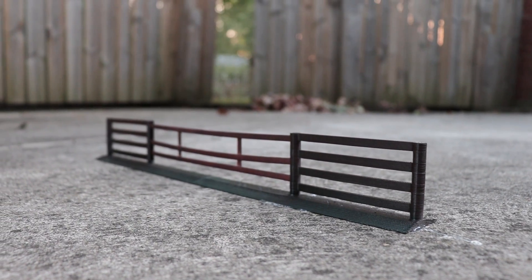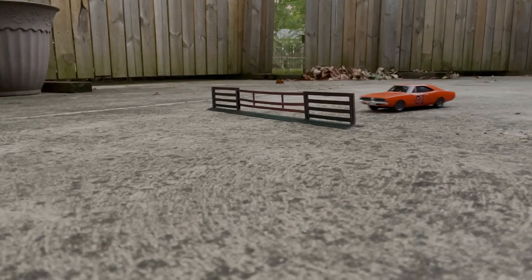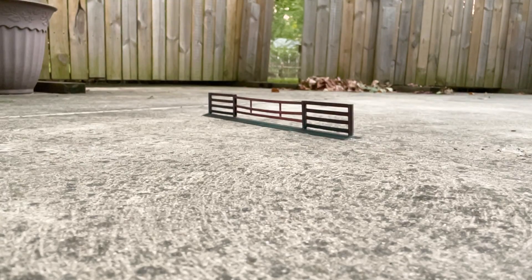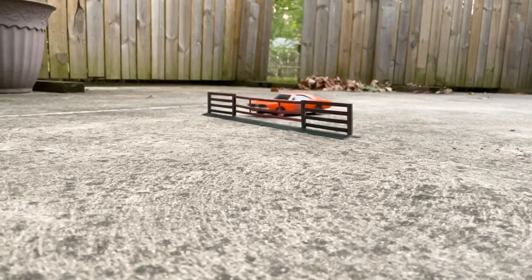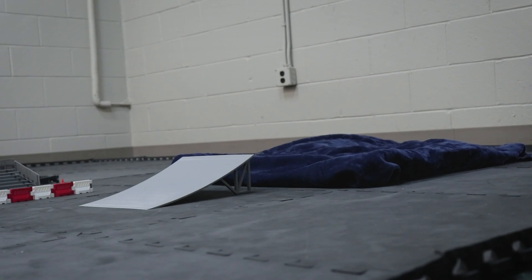Next stop was to head outside where I could get some nice shots and better lighting, but I ran into a few issues. As you can see, the fence bent and just let the car pass right through. The bigger issue was that I couldn't keep the car going straight, due to excessive slop in the steering — I wonder how that happened — and the texture of the concrete surface.